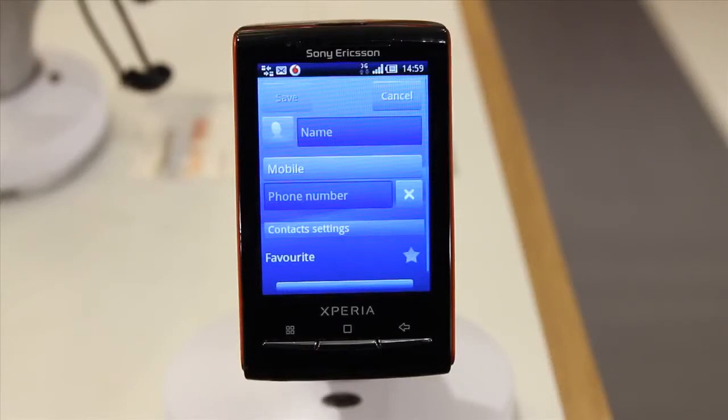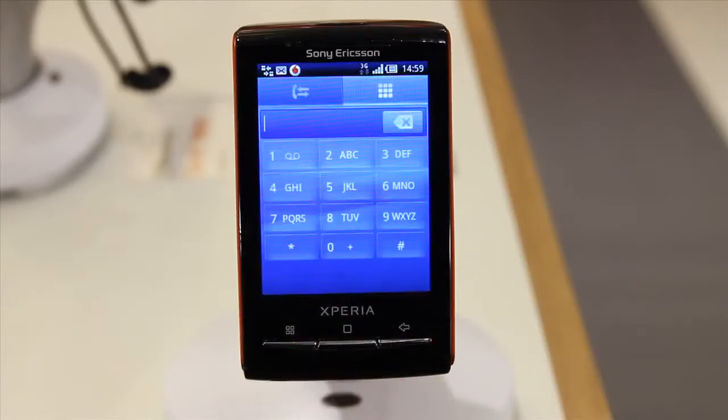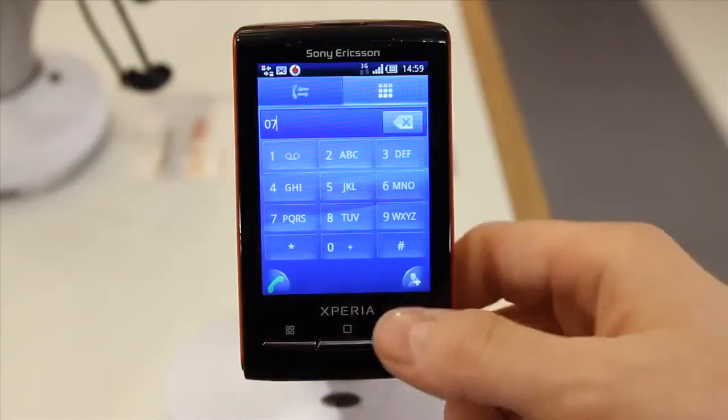On the Sony Ericsson Xperia Mini there are two main ways to make a call. First, from any of your home screens tap the bottom left icon to be taken to your keypad. Here you can type a number and tap the green phone icon to call it.